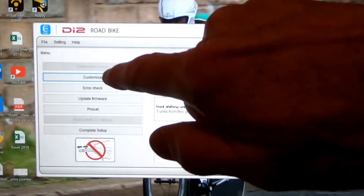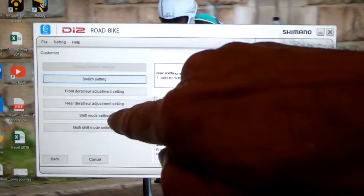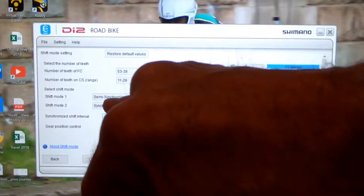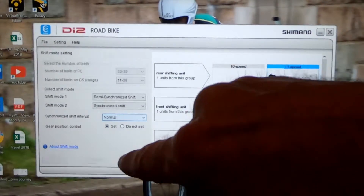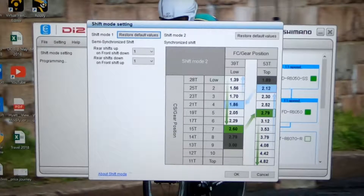Next step, we'll click customize. New screen — next to the last bar is shift mode setting, and we're going to click that. We can see our shift modes indicated: shift mode 1 being semi-synchronized and shift mode 2 being synchronized. The next thing I want to do is make sure that we've got the next button clicked, which takes us to the screen where we'll do our programming.